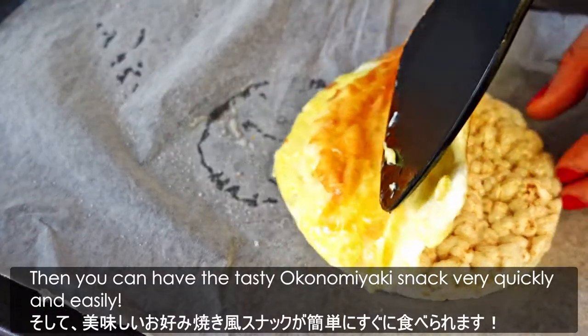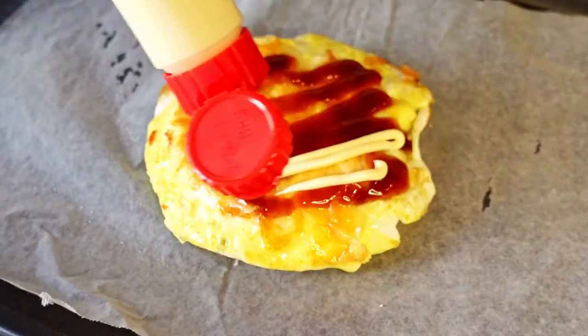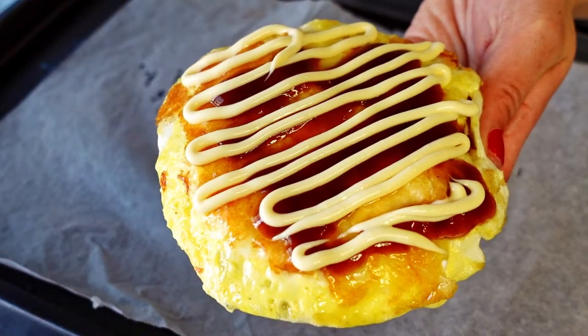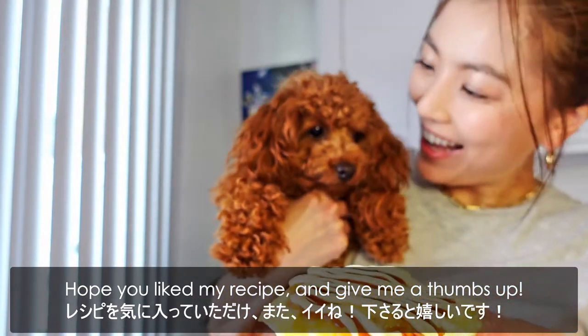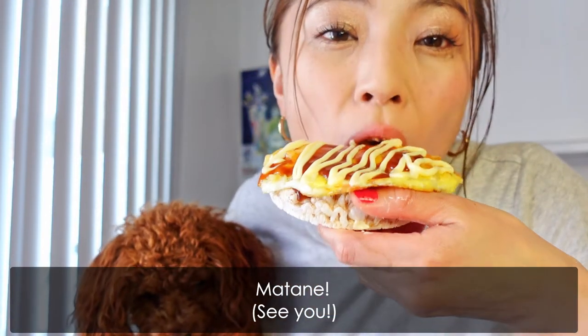Then you can have the tasty Okonomiyaki snack very quickly and easily. Hope you liked my recipe and give me a thumbs up. Thank you for watching and see you again. Bye bye!